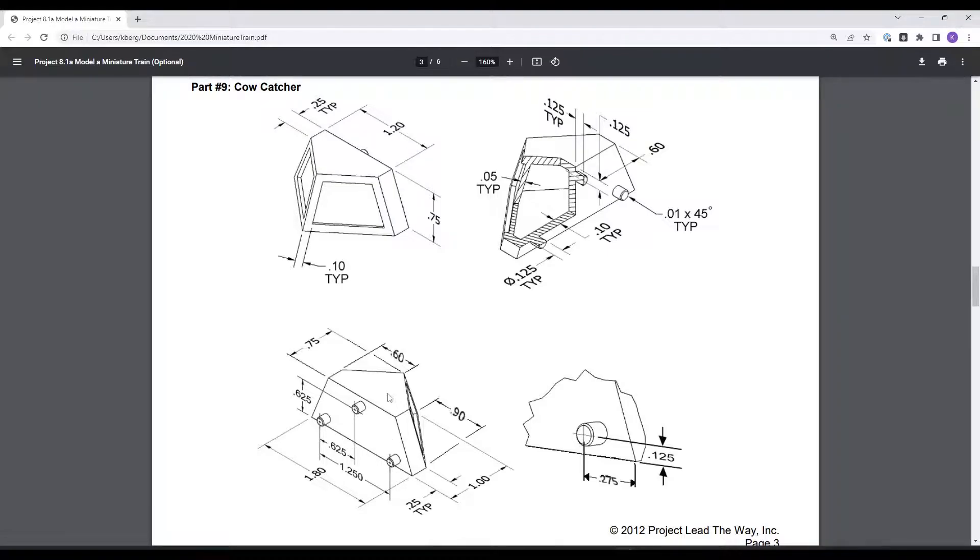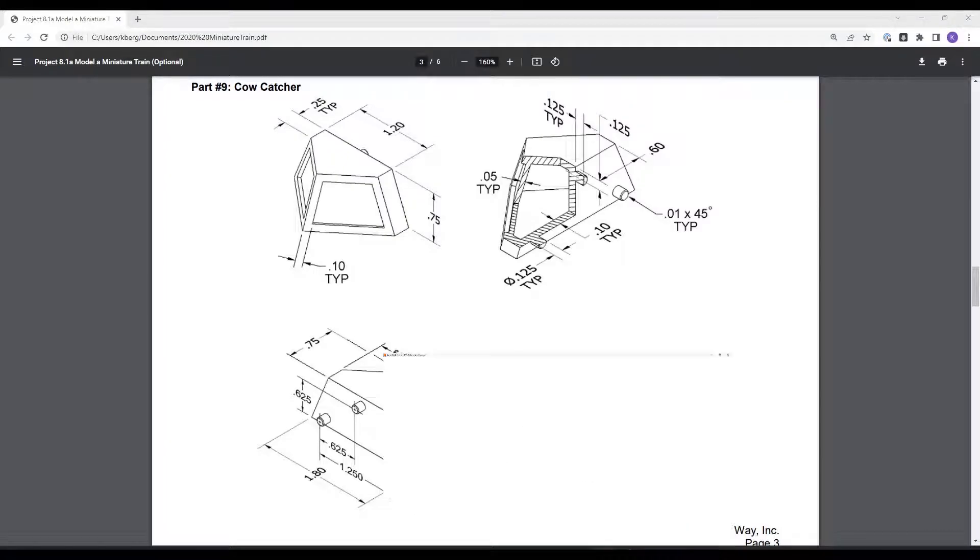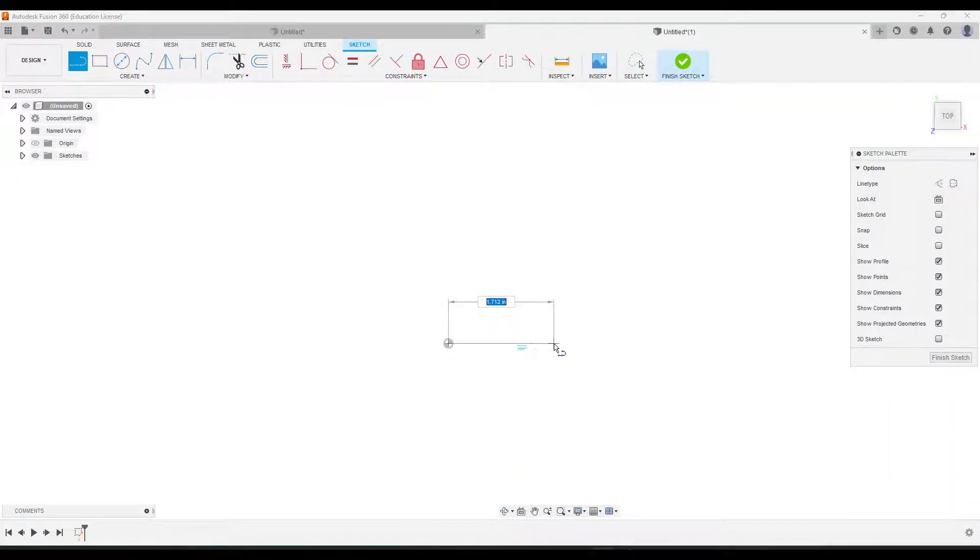We're going to draw this line here, and you'll notice both of these triangular pieces have their middle point centered and aligned. So the way I'm going to draw it so that those parts are centered is I'm going to start at the midpoint of this bottom line. That line is 1.8 inches, so if I'm starting at the center going down, that's going to be 0.9. I'll go to the line tool and draw a line that is 0.9 inches.